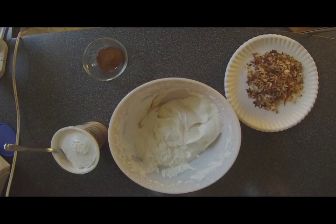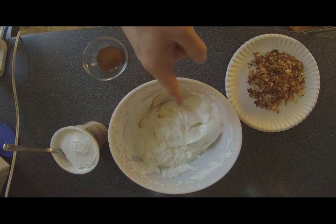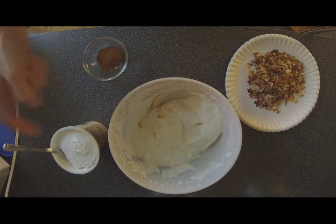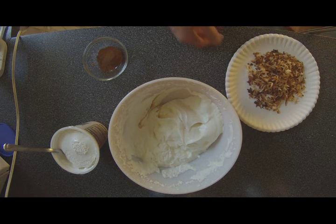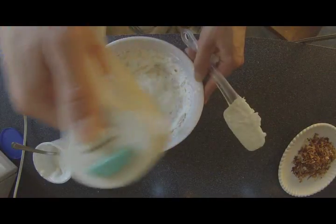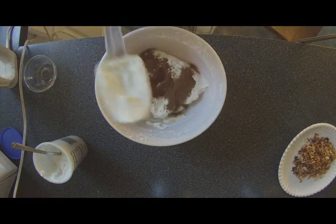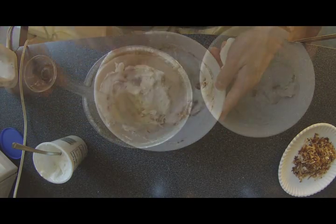For the top of this pie, it's going to be a cinnamon marshmallow whip. You'll need the remaining half of the whipped cream from earlier, about half a cup of marshmallow fluff, a teaspoon and a half of cinnamon, and about a half a cup of toasted coconut. Set the coconut aside, then add your fluff to the whipped cream and mix until well combined. Add in the cinnamon and mix until well combined. Put that on your pie, and once it's on there, garnish it with your toasted coconut.